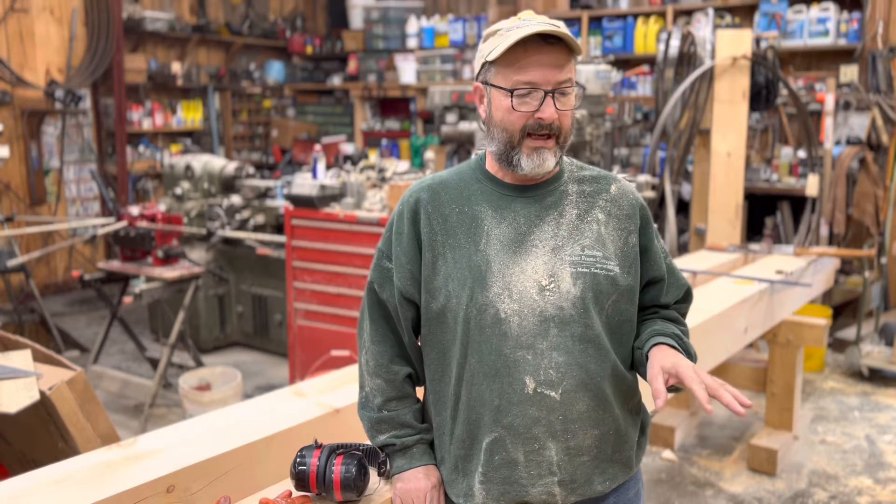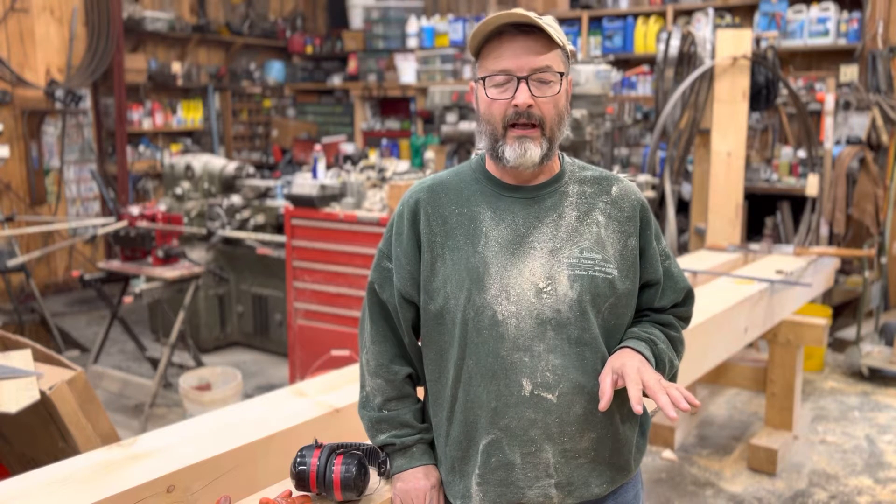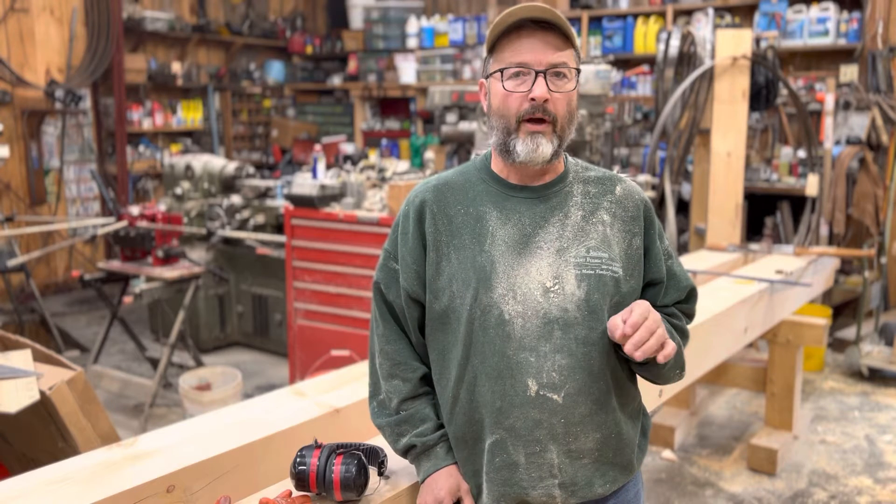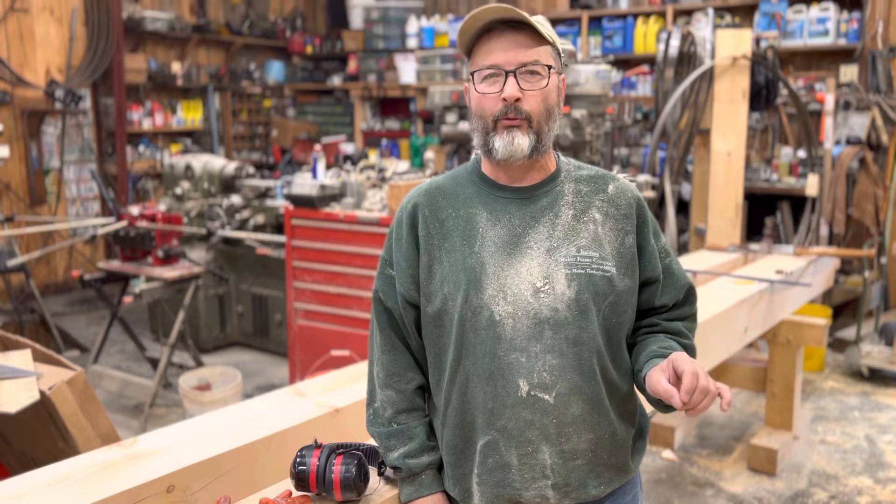Hey guys, Rich Page, R. Gemma Thin Timber Frame Company, the main timber framer. I wanted to take just a couple minutes today to talk a little bit about cutting your rafters. I've got a video on there showing cutting some bird mouths. What I want to point out in this video is how important it is to get the bird mouth right before you cut your rafter to length.